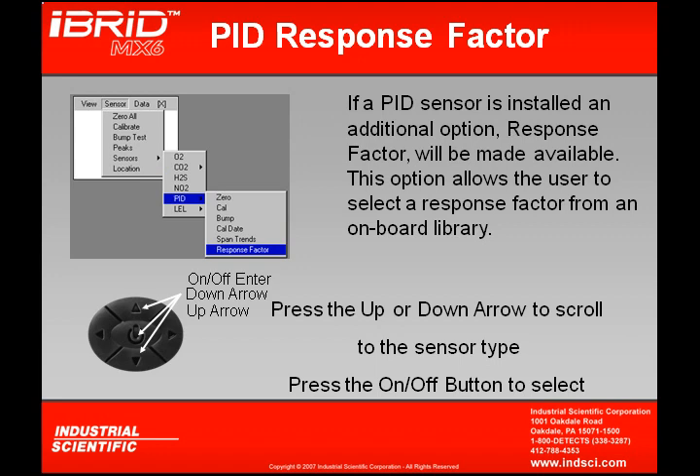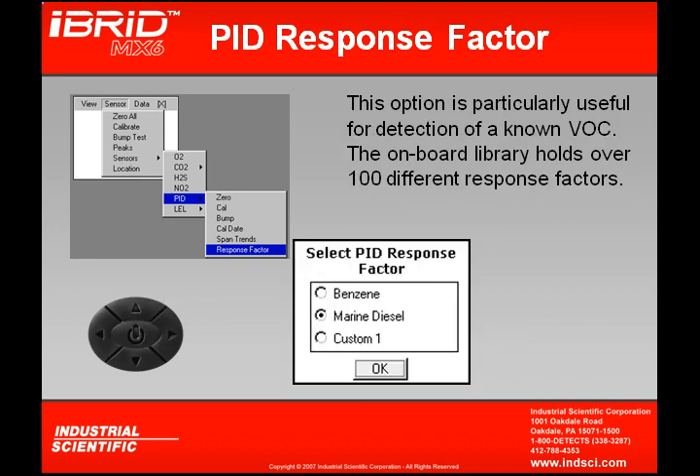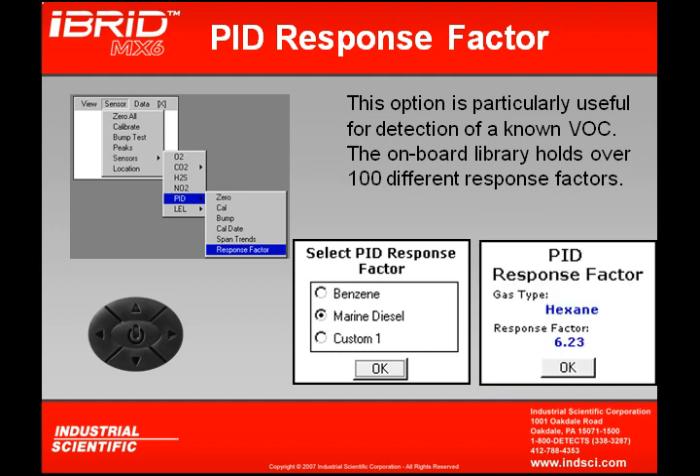If the optional PID sensor is installed, an extra drop-down option called response factor is available after span trends. This allows you to select a response factor from the onboard library, which contains over a hundred different response factors. Using the up and down arrows to scroll and pressing OK, the instrument shows the gas type. For example, hexane selected gives a 6.23 response factor — a multiplier applied to the PID sensor calibrated to isobutylene — raising accuracy so the sensor can read hexane in the environment accurately.